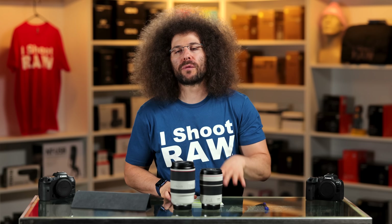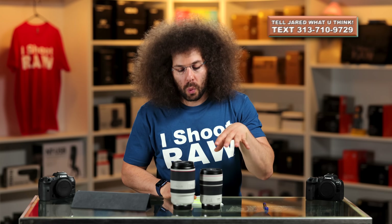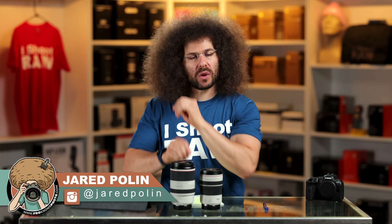You can download sample images over on the website. Please give this a thumbs up if you like it. Don't forget to subscribe because you want to see these videos when they go live. Which one of these would you go with and why? Let me know down below. Thank you very much for watching — Jared Polin, FroKnowsPhoto.com.